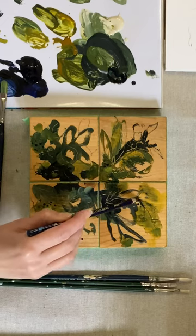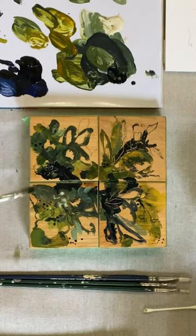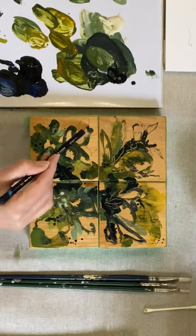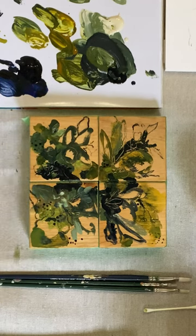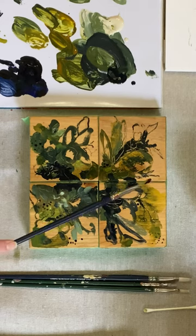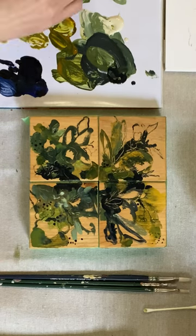You can see me etching into them with a skewer and also using my Derwent Inktense pencils and Caran d'Ache water soluble wax pastels for different details. This is just a first layer and I'm really looking forward to seeing where these four wood blocks end up.